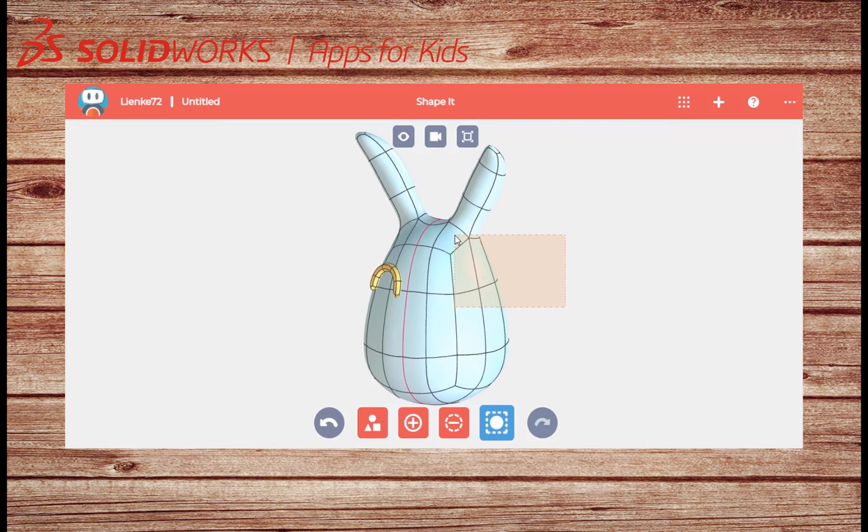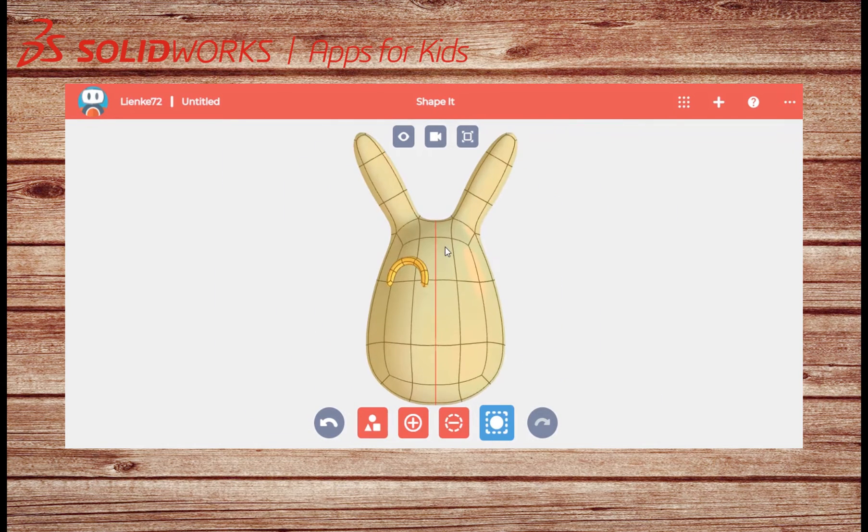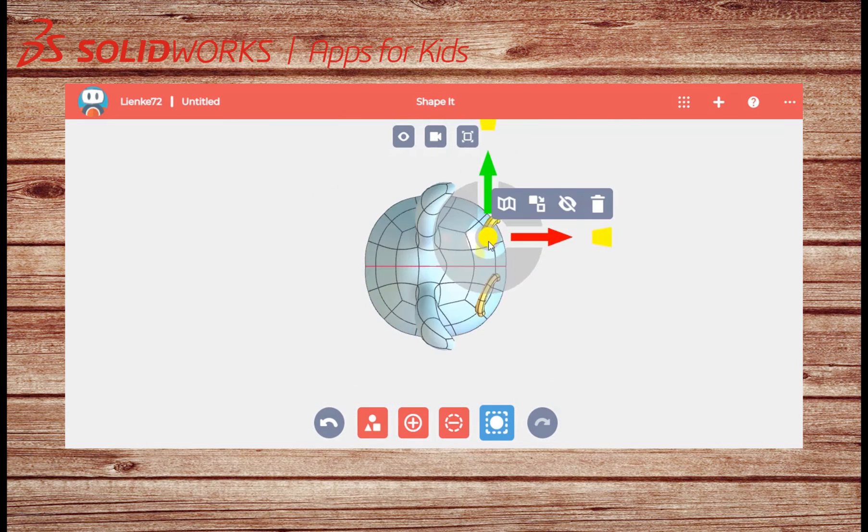If you are happy with the eye you can copy it over to the other side. Select the eye, then while holding control click and drag the copied eye over with your arrow. Then rotate it as well.